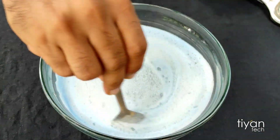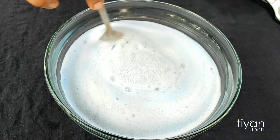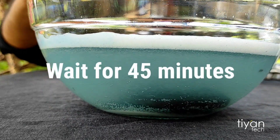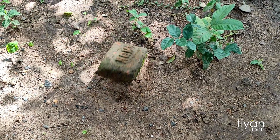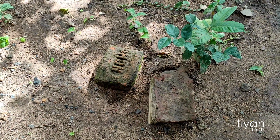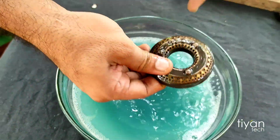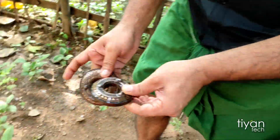We are going to cook for 10 minutes. You can cook for 10 minutes. We are here at the front with a couple of small pieces.